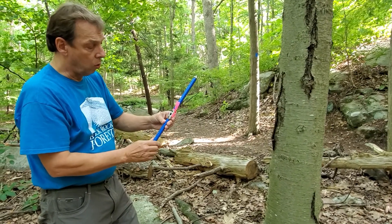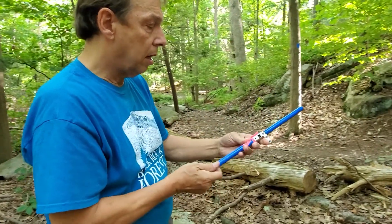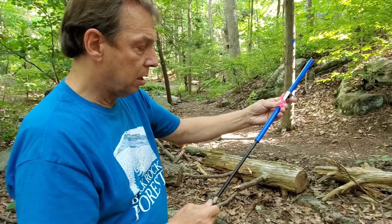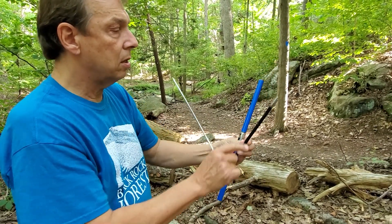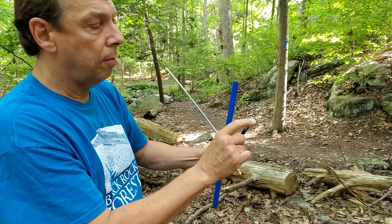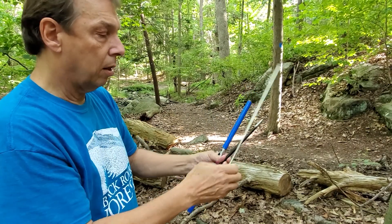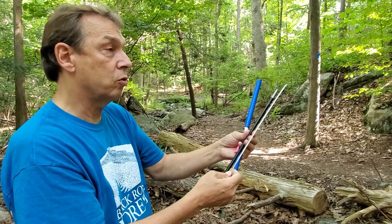The increment corer has three parts. This part here is the handle. We unscrew the inside, and the main component is the bit — you can see it's got a sharp cutting point at the top and sharp threads to guide it into the tree. The third part is the spoon or extractor, and we'll use that to get our core sample out of the tree.